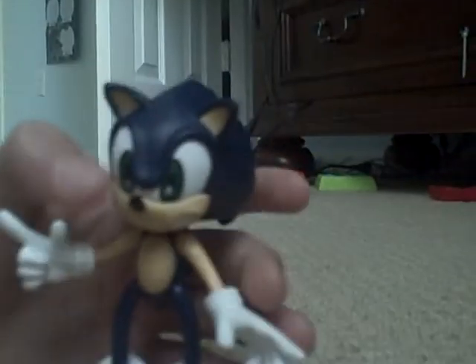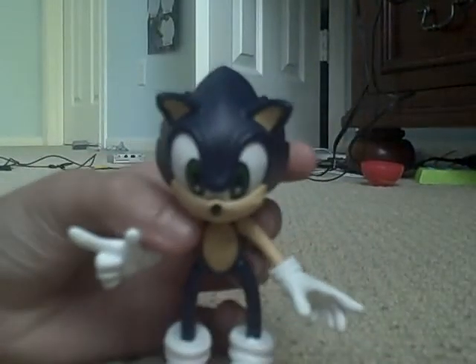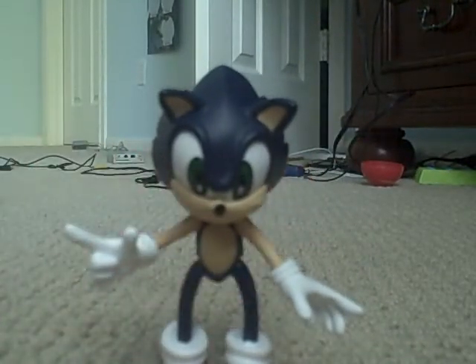And for some reason the copyright is upside down. It says 1999, Sirius, and Sega.